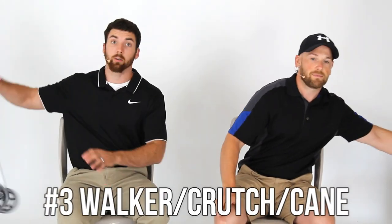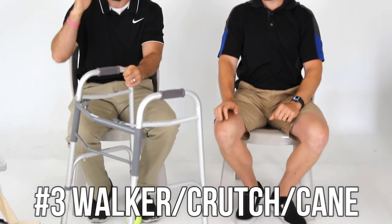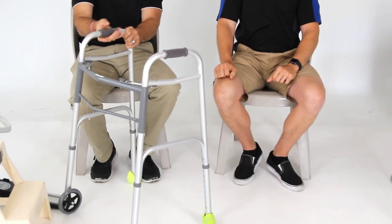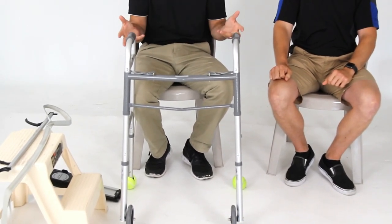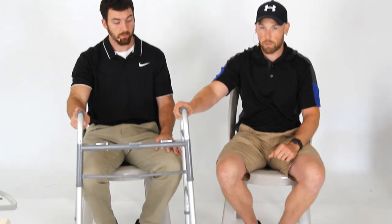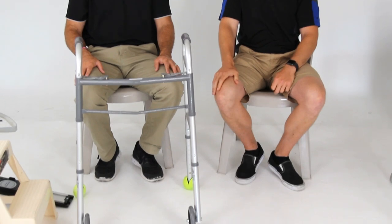Number three: a walker, a crutch, or a cane. This is going to depend on your functional level after surgery, but a lot of people start with a walker. You'll want a height-adjustable walker — something that fits you. You're going to put a lot of weight through it while you have a painful leg. This is a front-wheel walker with two wheels on the front; most people do better with that than a standard walker. Your surgeon will probably tell you what you should be using right away and how long to use it.